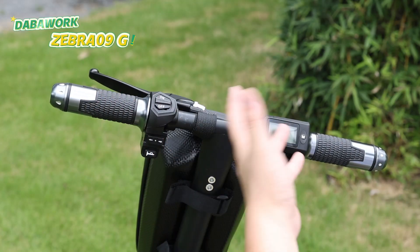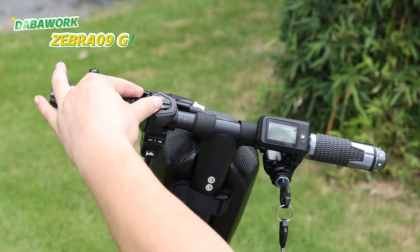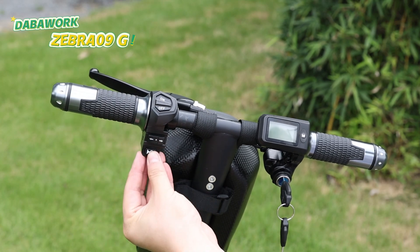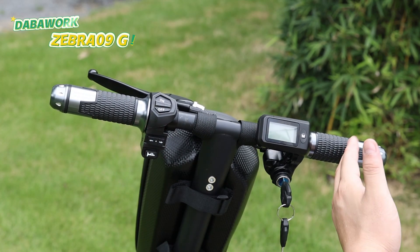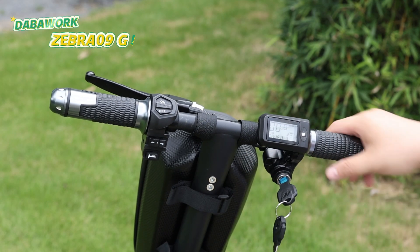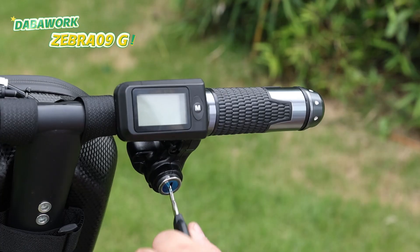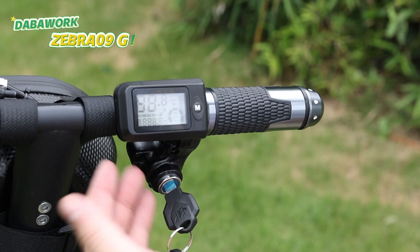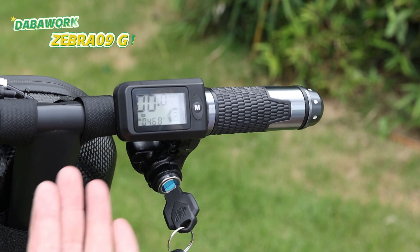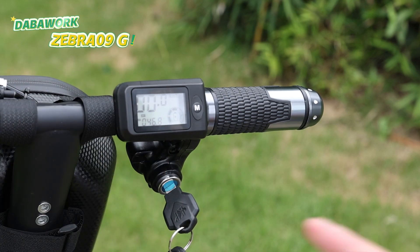Now let's check out the handlebars — it is very simple. On the left side, there is the light switch, forward and reverse gear buttons, and the horn. On the right side, there is the lock, the display screen, and the throttle handle, which is easy to get a hand on. With the key and start, the digital screen displays all the scooter's information: driving mode, mileage, battery level, gear position, and you can get more information from the manual.